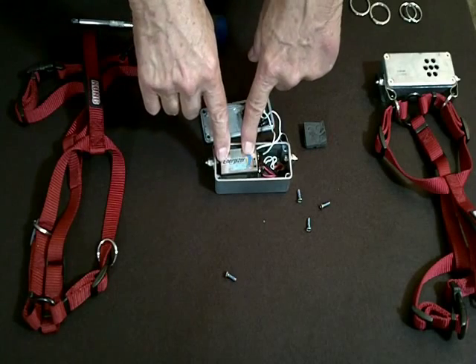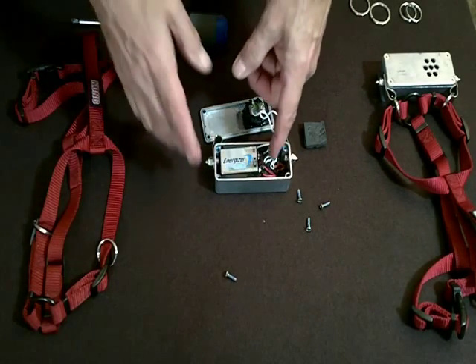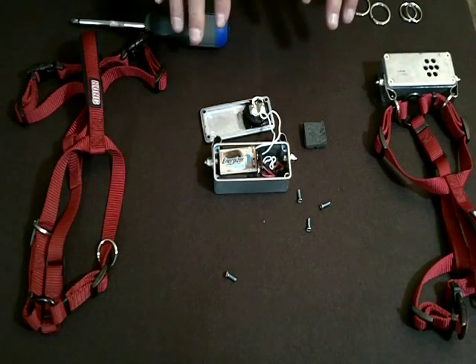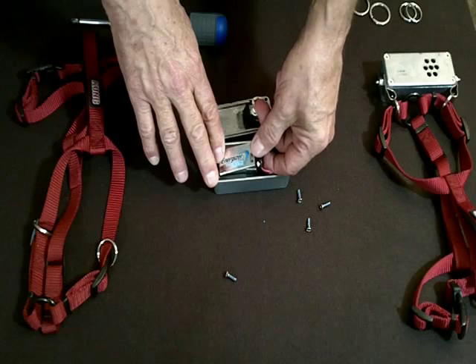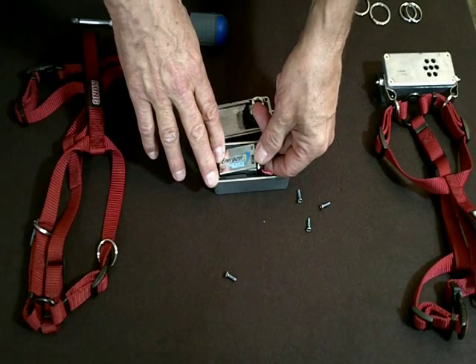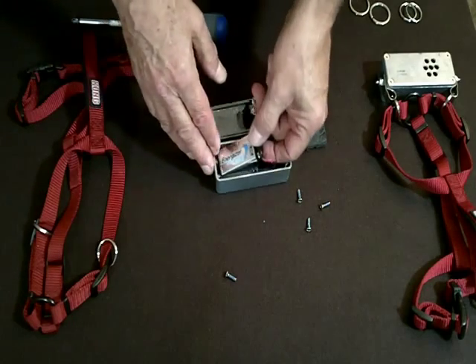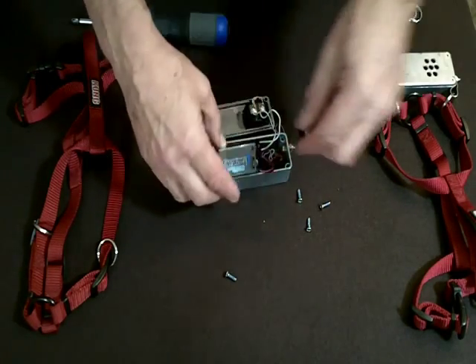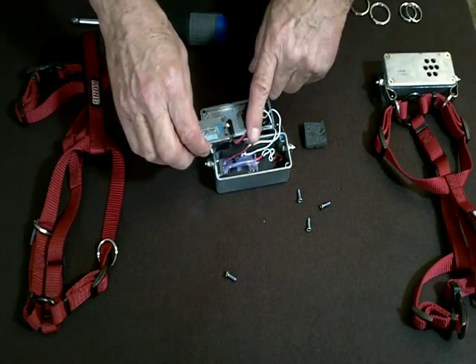You'll notice here's an Energizer lithium battery. This unit actually is a customer unit — it's about to go out to a lovely lady by the name of Lynn Flippin. It's about to go to replace for her dog. There's the unit.